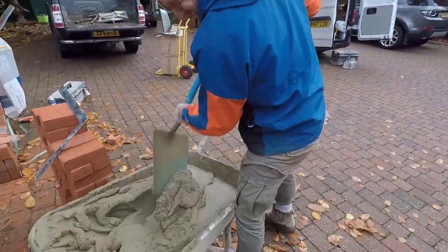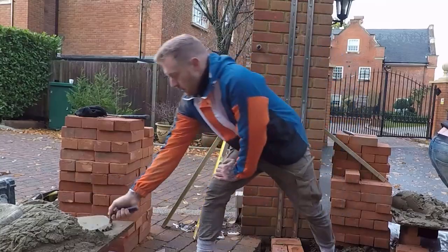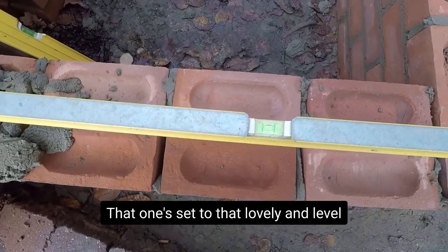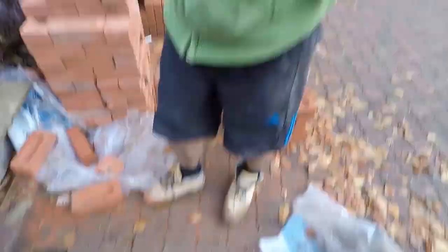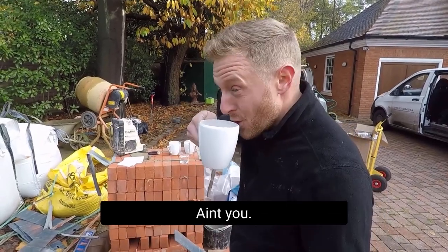Coming off the existing brickwork, our coursing's all there. That one's set to that lovely level from there over to the pier. How about that, Chris? Fantastic — the fellas have been working hard here.